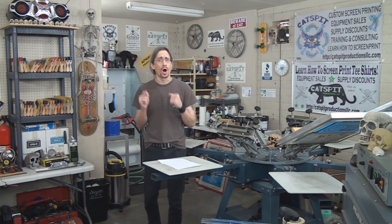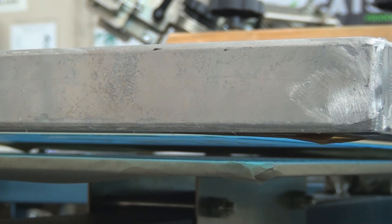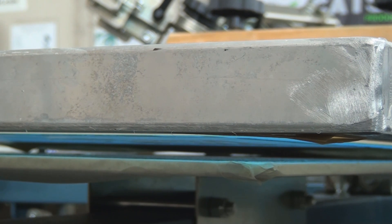The next thing to check is your off contact. You don't want your off contact to be too high. Off contact is the distance between the screen and the pallet, and it should ideally be about an eighth of an inch off the pallet, and it should be completely parallel to the pallet. If you have really high off contact, it's going to cause registration problems — no matter how well you line up the screens — because the stencil is so high off the substrate that when you distort the screen and push it down, it will actually distort and cause major registration problems. Always remember: with off contact, less is more.